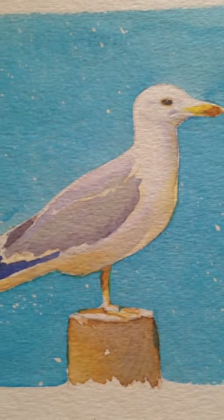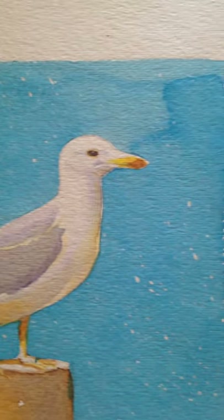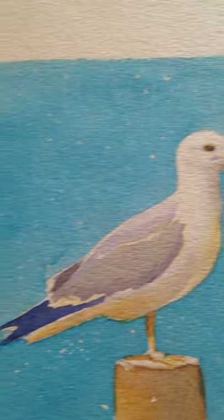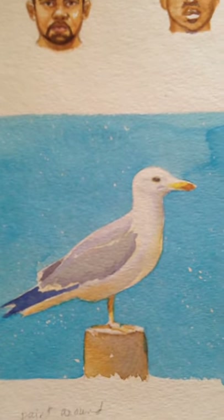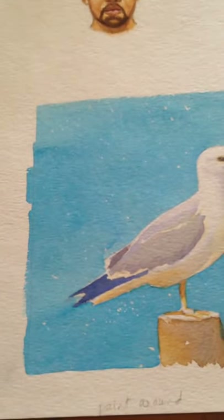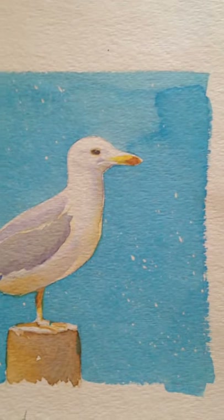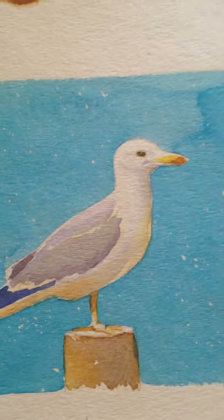Before painting the bird I removed any splatters of liquid maskit. Make sure when you're going to paint a large area that you mix a pretty good amount of your color so you're not stuck having to match it after running out. Just be prepared — if you're going to cover a large area, mix up quite a bit of paint ahead of time. I painted the background first, and after it was dry I went in and painted the bird. This was a student who wanted me to paint it right on the spot.